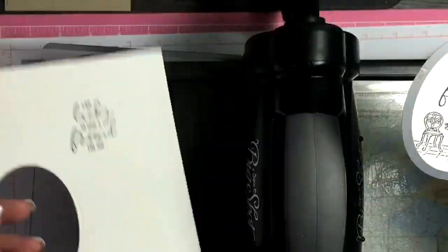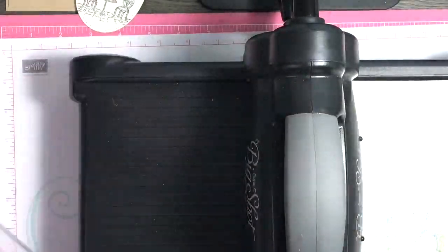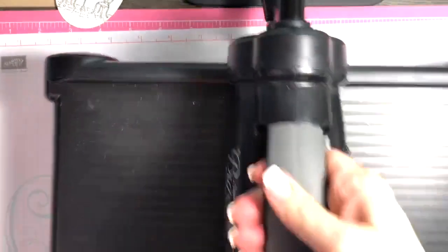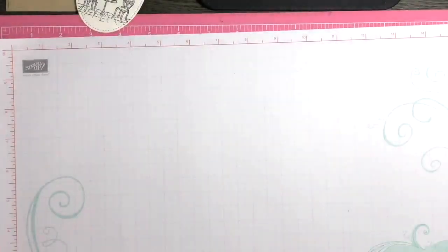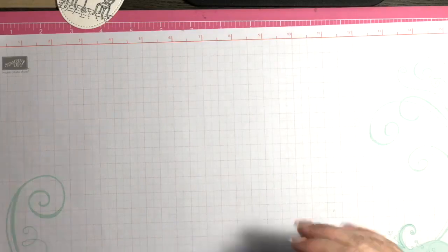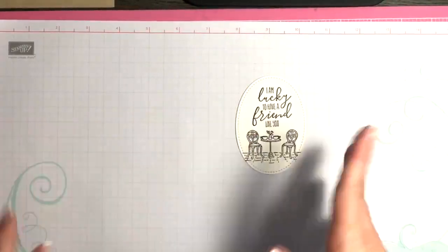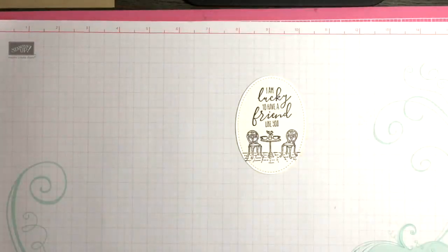Alright, I've die cut that out — let me put this off to the side. My sentiment is a little crooked, but you know what, we're going to pretend like it's nice and straight.